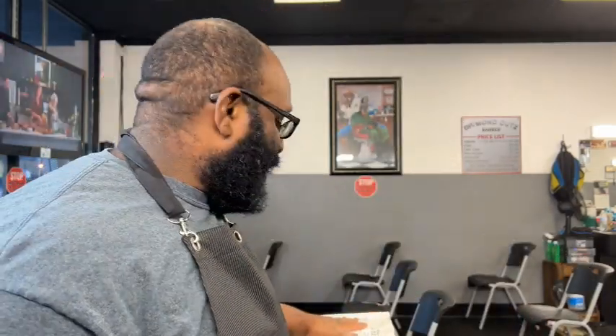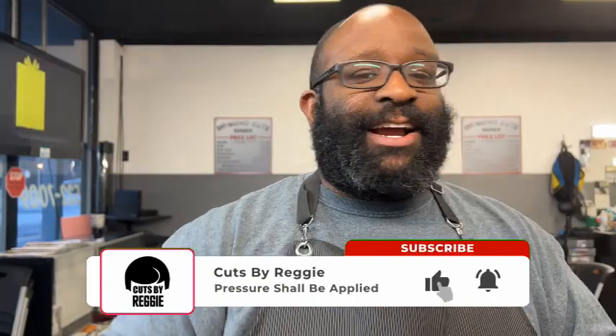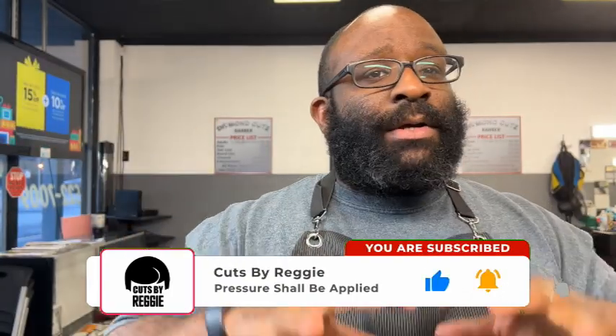What's going on guys, it's Reggie back with another video. Today — and over the next few days — we're getting closer to Christmas and I got quite a few items that need to be unboxed. We're gonna do a four or five part series of unboxing Christmas. First off, if you're not subscribed to the channel, please subscribe, comment, like, share, dislike the videos — all the good stuff.